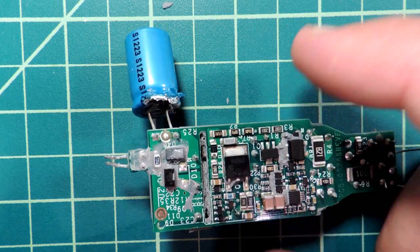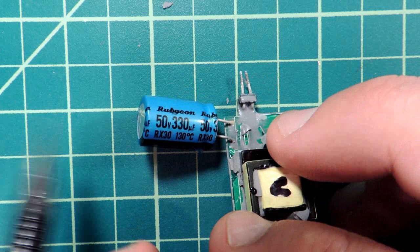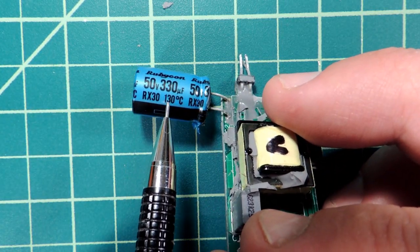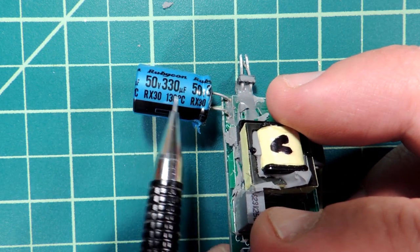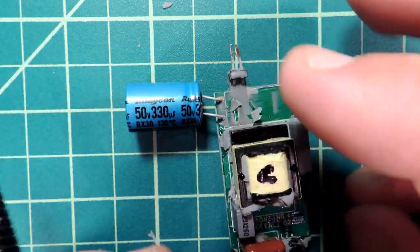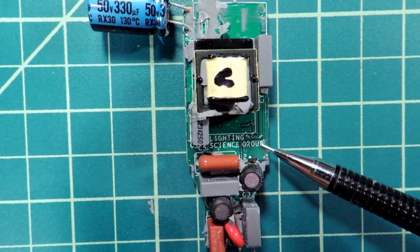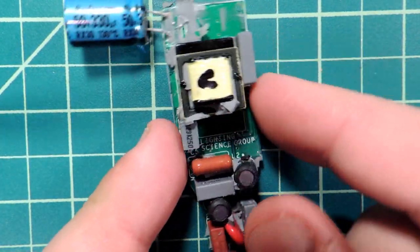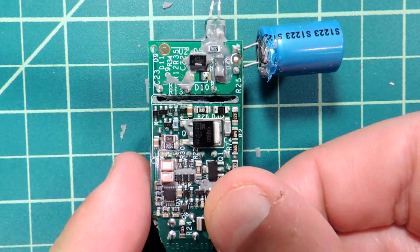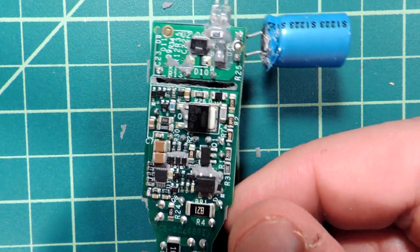Rubicon capacitor, 50 volts, 330 microfarads, 130 volts — an appropriate capacitor for the application. We can read confirmation that it was designed by Lighting Sciences, not a third party as we sometimes see with these designs. There are standard placement fiducials so the circuit board can be picked and placed by machine. Here's the PCB revision — Rev F, meaning it took six tries to get the circuit board right.